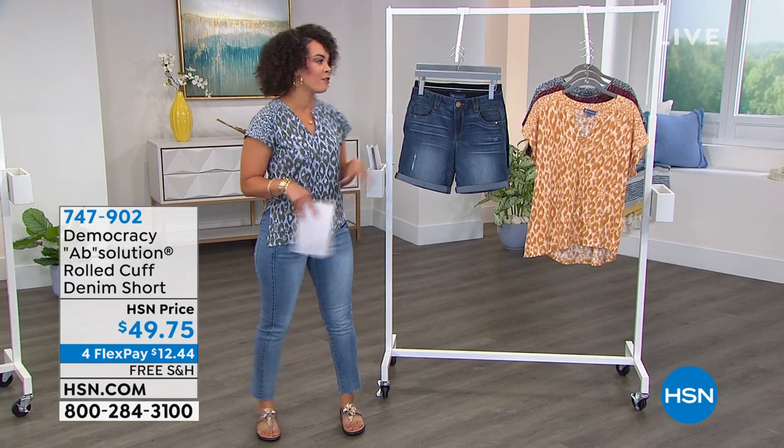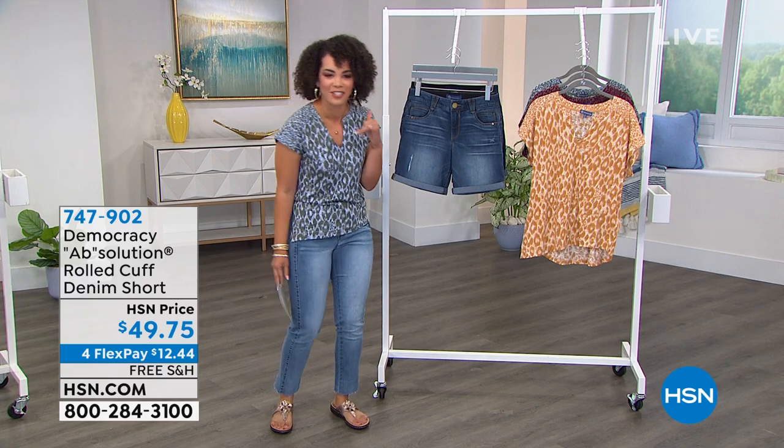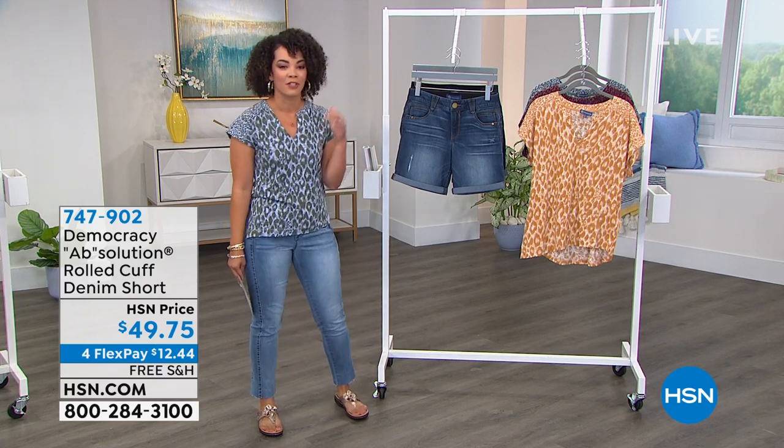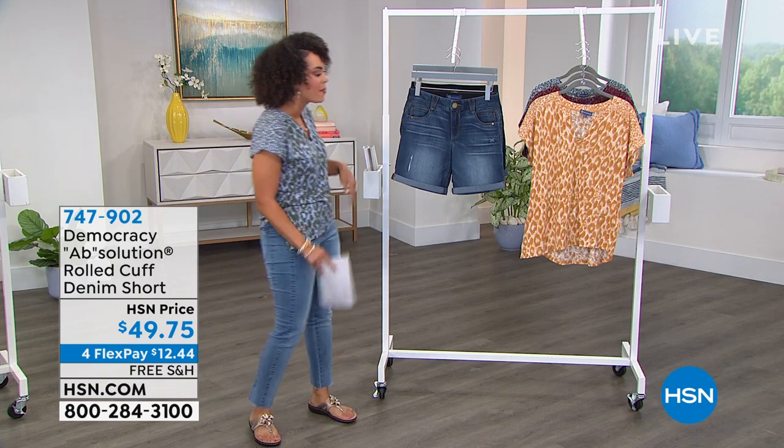These are shorts from Democracy. The founder, Karen, is here. I love her jeans. But honestly, it doesn't matter if it's the jeans, Bermuda shorts, the cuff pants, or the girlfriend jeans that are coming up.